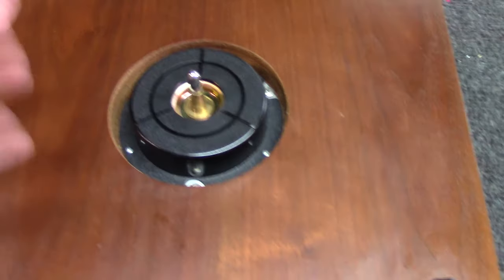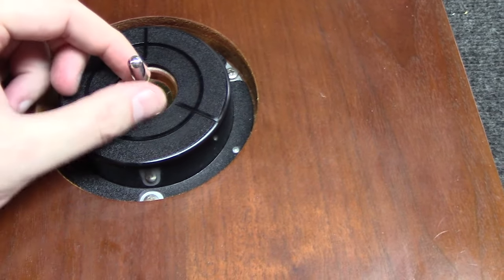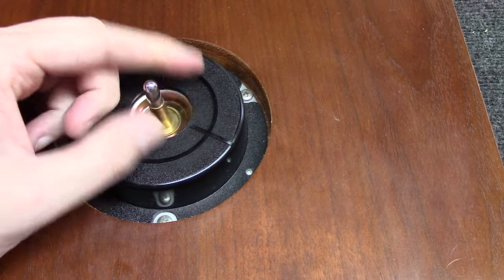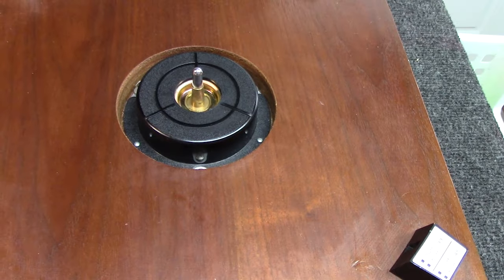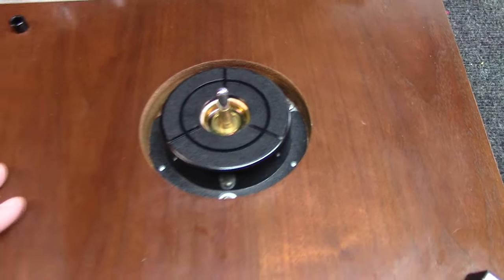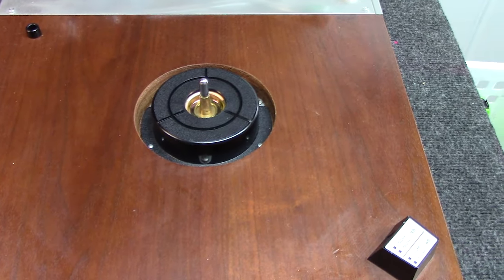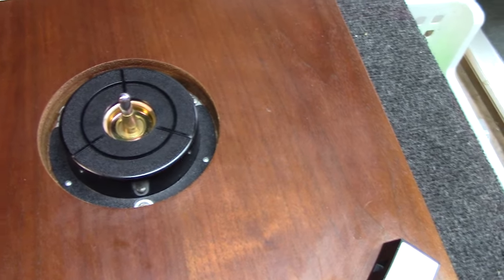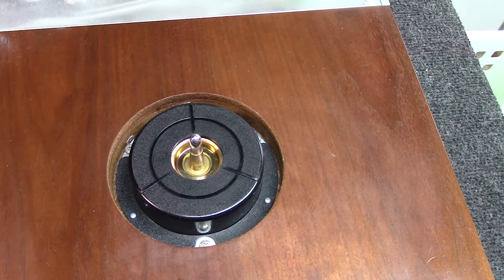The first thing I'm noticing — and this would not be why it's not working at all — is that this center spindle is extremely difficult to turn. That thing should spin pretty freely; it's taking a good amount of pressure. This thing is probably 30 or more years old, and the grease inside the bearing is starting to gum up. We'll have to clean that out and put some new lubrication on it.